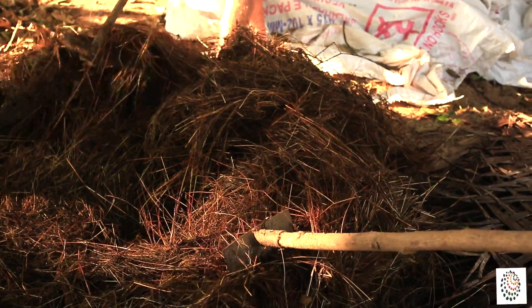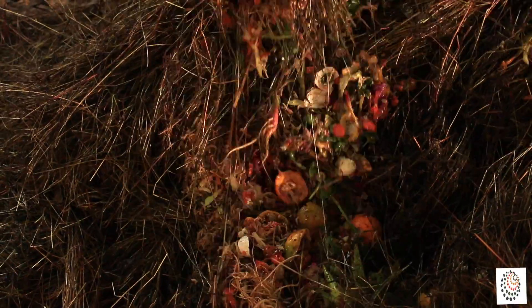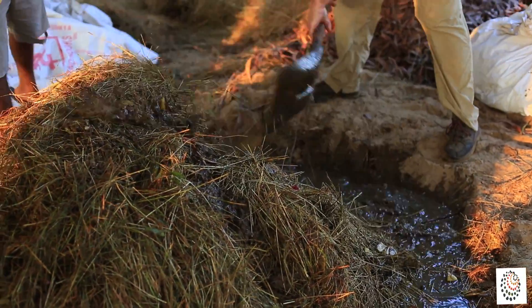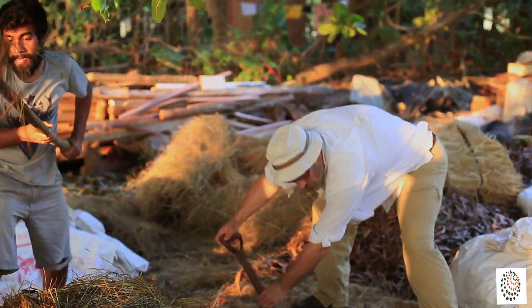Earthworms, bacteria, and other organisms living in the soil break down the organic matter in the compost, creating natural fertilizer and soil. If properly and rigorously maintained, compost can be ready in about two weeks.